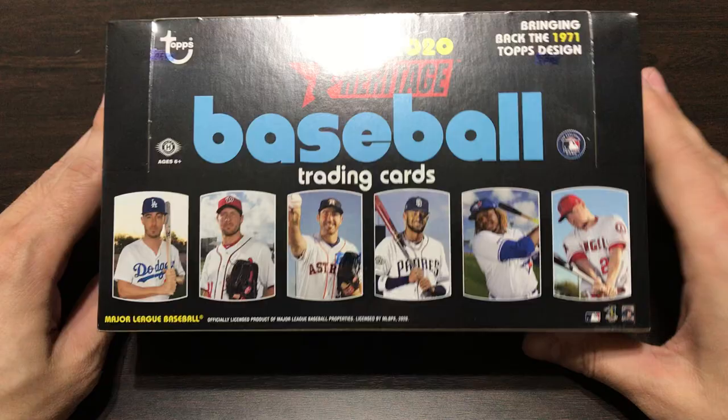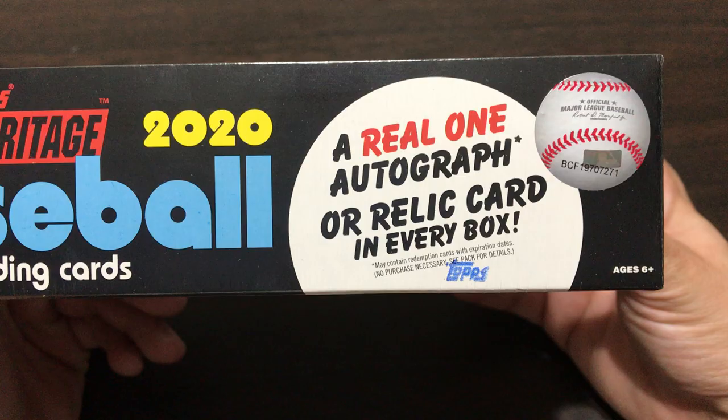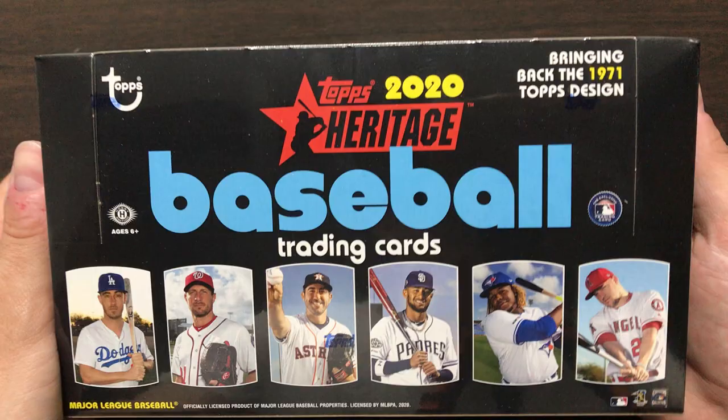What's going on guys, my name is Connor and today we will be opening a new release - Topps Heritage from 2020. I picked up this hobby box on the way home from work today. You are guaranteed one auto or relic in every box, which is not the best. I definitely prefer it when a relic is not an option and you are guaranteed an auto, but that is not the case today.